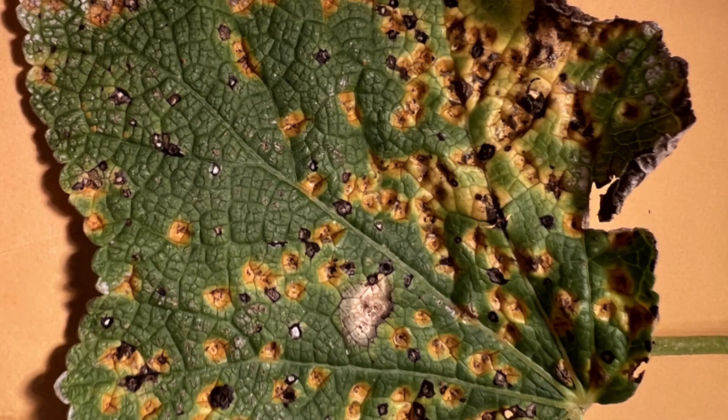A hand lens is one of the most useful tools for a gardener. A good hand lens will allow you to identify problem pests and diseases as well as beneficial organisms. In this video I'm going to show you how to use your hand lens, and when you get comfortable using it, you're going to find your hand lens is indispensable.